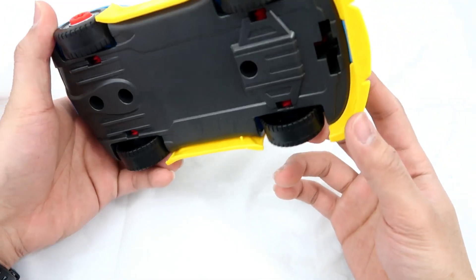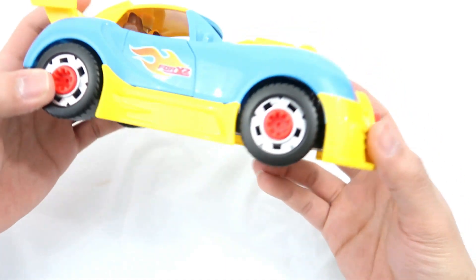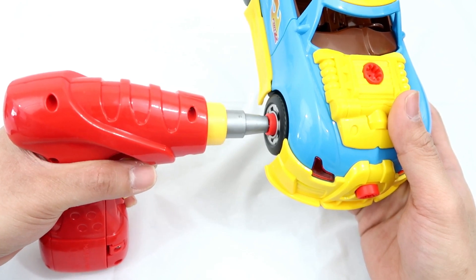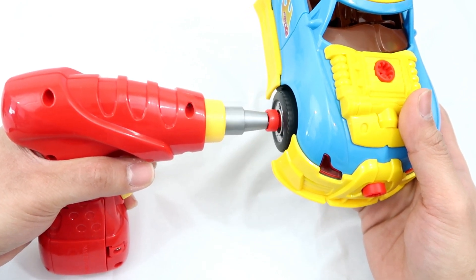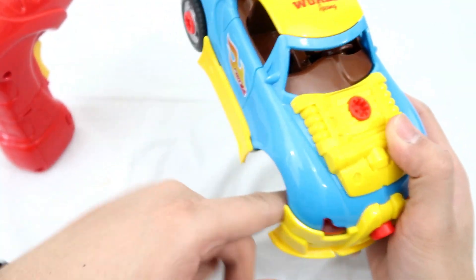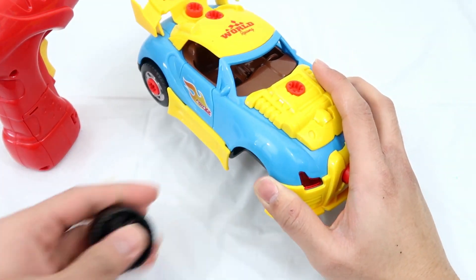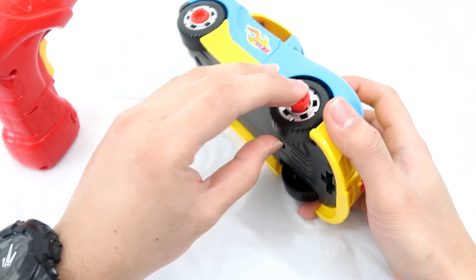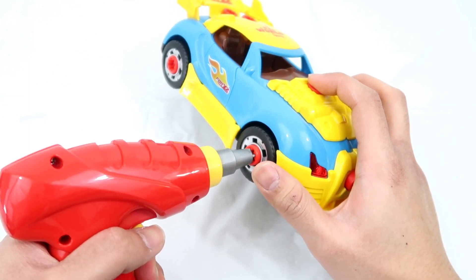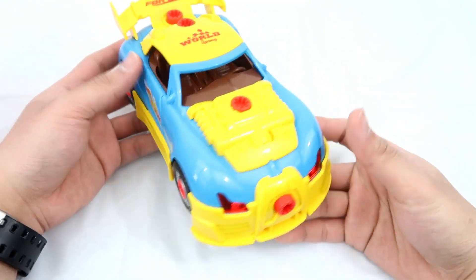Now let's turn on the engine. How can you turn on the engine? I think you have to remove all of the tires. I'm going to remove this tire, and then turn on the engine. There you go, guys. So nervous. The engine is turned on. I'm going to put this tire back on. Alright, here's the car.